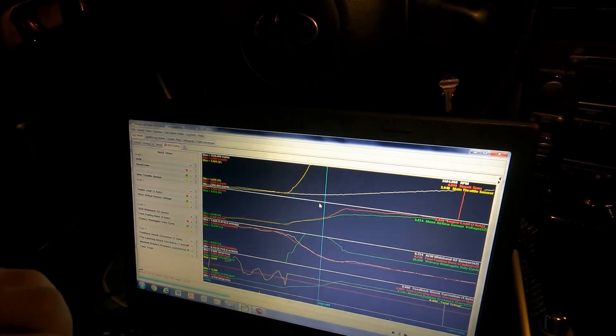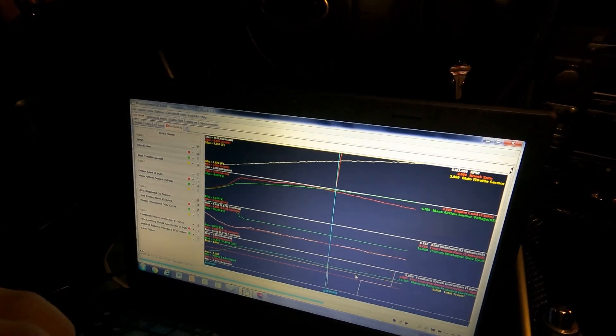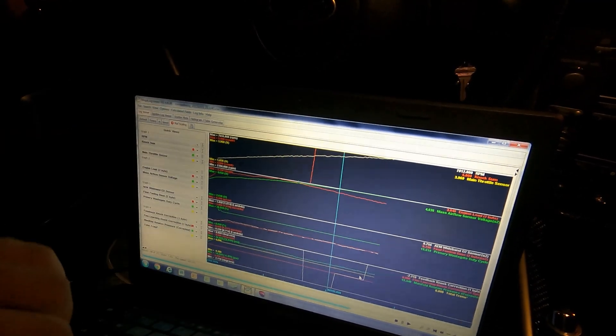On the last setup at 3,500 RPM I was making 15 PSI; now it's making 9 PSI at that point but probably making way more horsepower. I'm going to do a couple more pulls to make sure everything's good, and then we're going to start messing with timing a little bit.